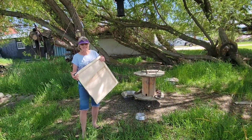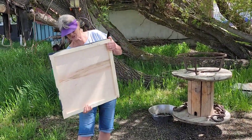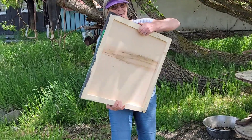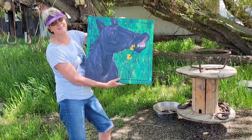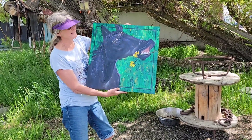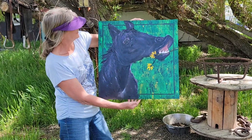It is June 8th and I want to show you my painting I just finished. Are you ready? All right. There she is. What do you think? Want to see it up close? Check it out.